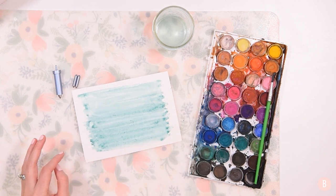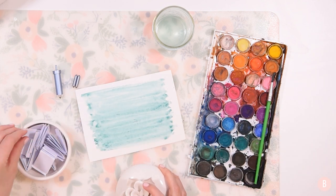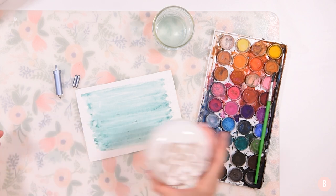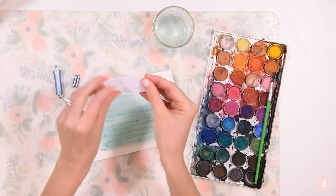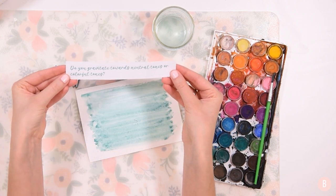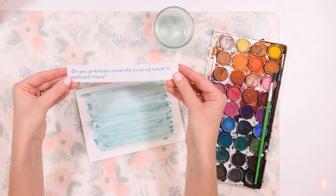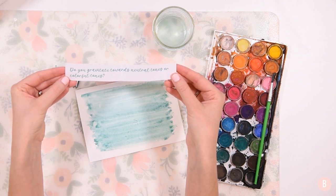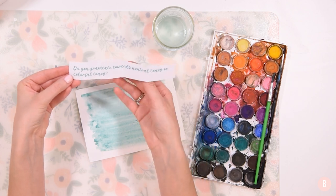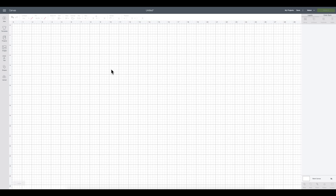Now we're going to hop into Design Space, but first the question of the day. If you're just visiting, please be sure to subscribe — we're having a lot of fun in the comments. Today's question is: do you gravitate towards neutral tones or colorful tones? Pop down into the comment section and answer while I'm crafting today.